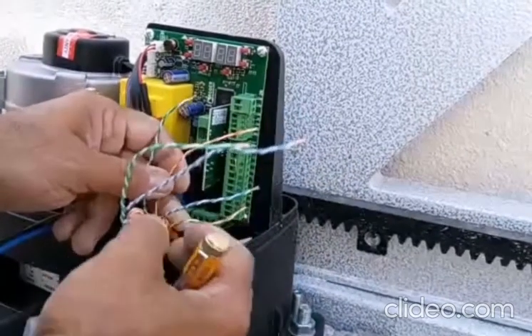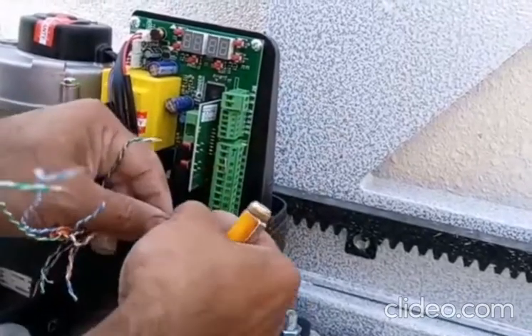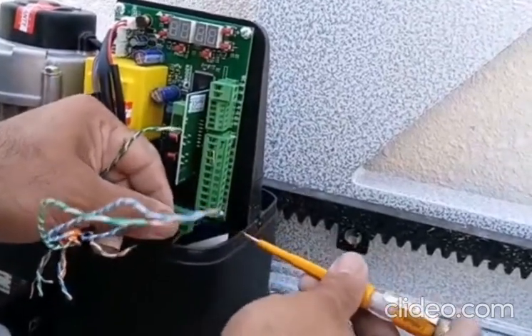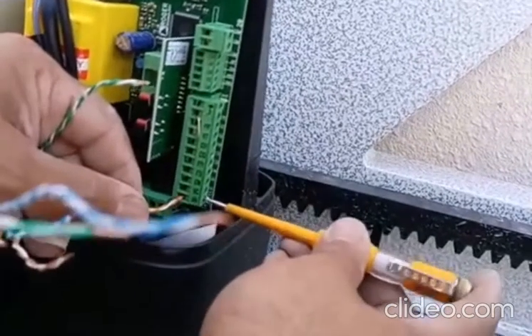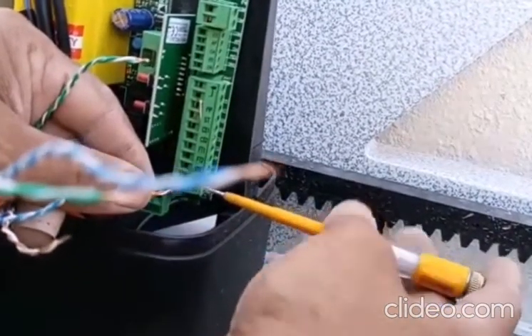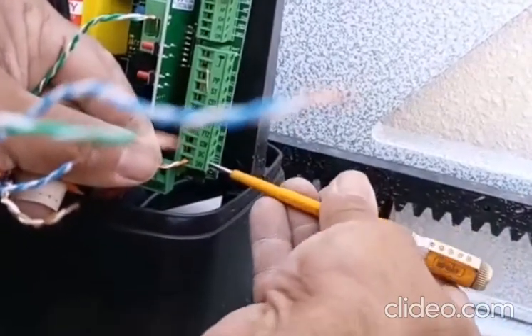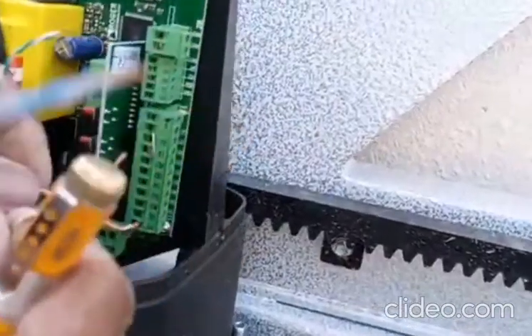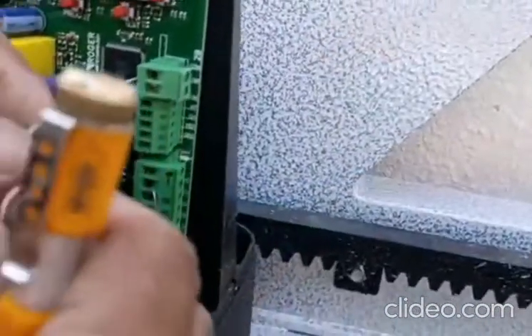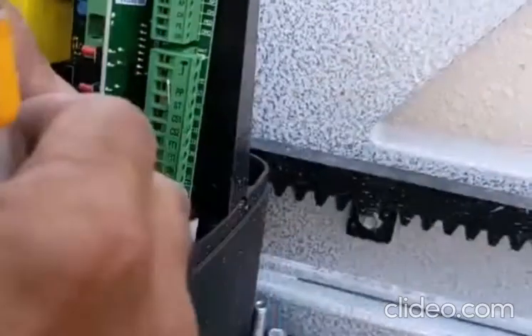The photocell wire needs to be connected to the power. Here we are going to connect the orange one — you can choose any color, no problem. I connect this one here on the photocell number one, 24 voltage. This one will be common, and the green also I put in common in the photocell.